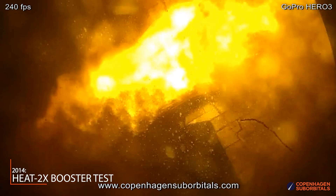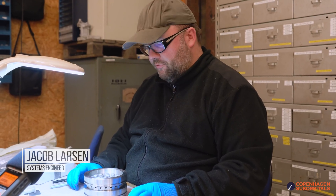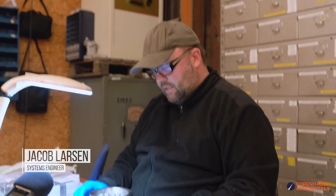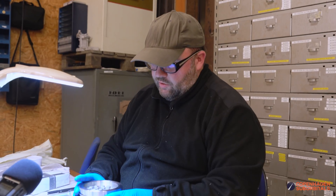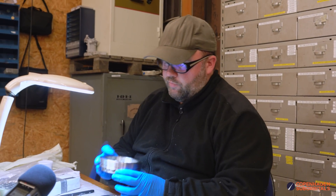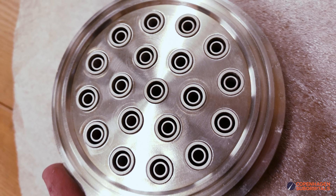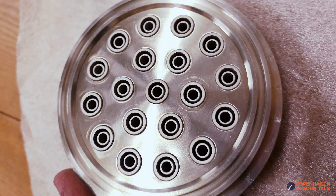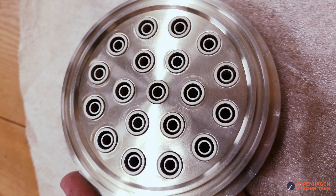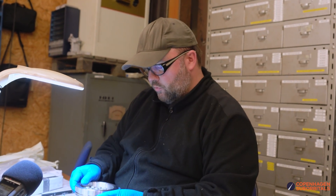This is the first injector that is ready for the final production step - the first injector in our new injector technology using the swirl nose. This one has already been pasted up with the silver solder paste, and if I just flip it over, this is what it's going to look like from the inside of our combustion chamber.